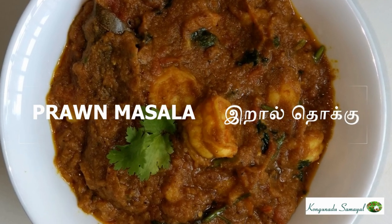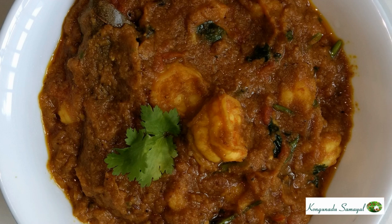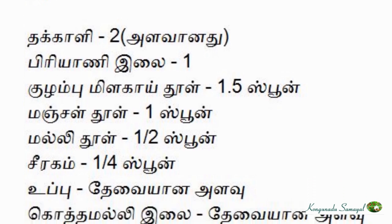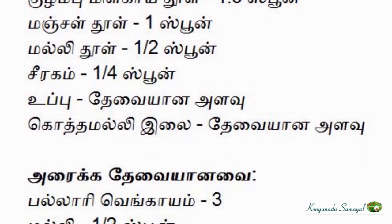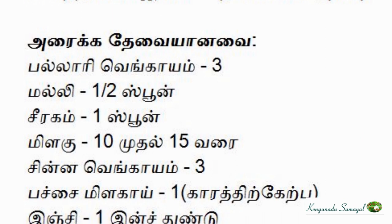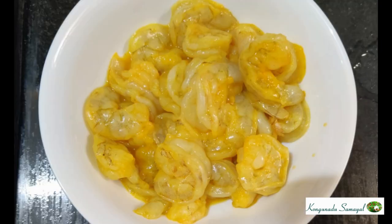We are going to make a recipe and share it with you. This is rice and a side dish — you can also make a side dish to go with it. First, we are going to clean the ingredients.